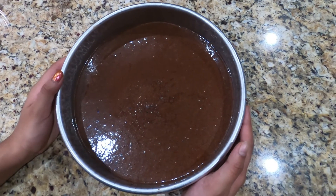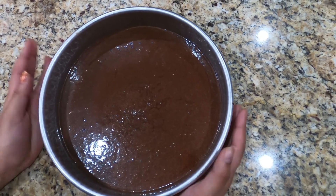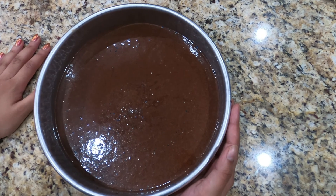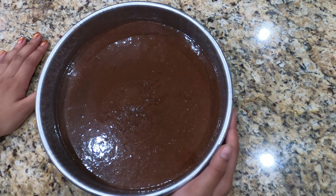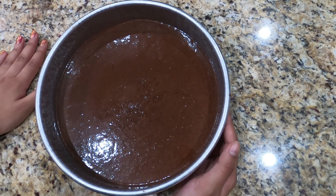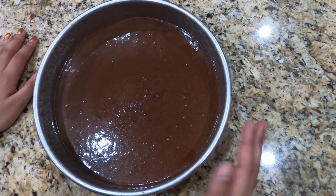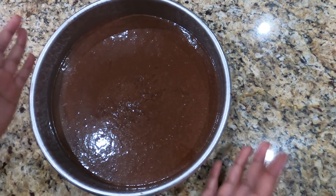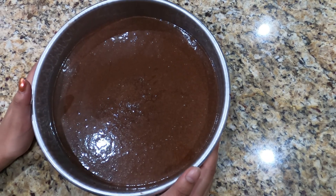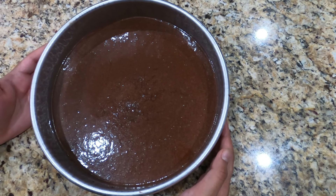A quick tip before you put it in the oven: tap the pan on the counter 3 times. This eliminates air bubbles inside the cake. Air bubbles lead to the cake not cooking well in some places, so to cook evenly through the whole thing, you need to remove most of the air bubbles by tapping it on the counter 3 times.